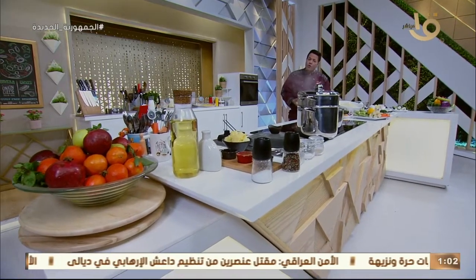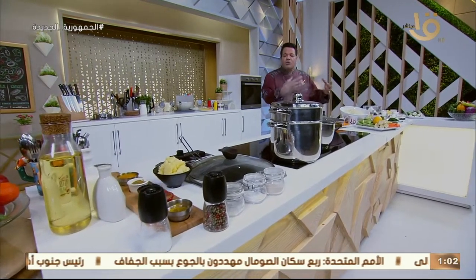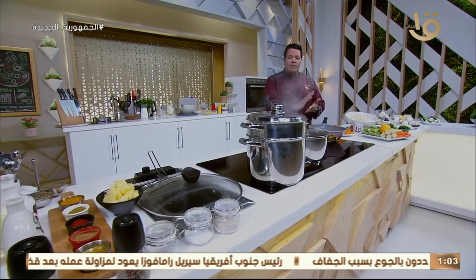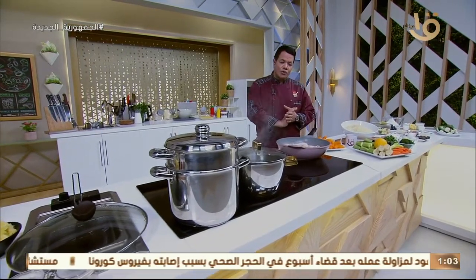هلاقيتنا النهاردة فيها شوية أفكار وفيها خبرة طهوية بنقدمها لحضراتكم، لأن الأكل في الشتة بيحتاج شوية تمكن وشوية حرفانية عشان نعمله بطعم لأنه عادةً في البيت وعادةً بنتابع القناة الأولى. مهم جداً إننا نقعد بأكلات حلوة زي طارت بالفروت سالاد والكسكوس. دبابيس الفراخ دي واجبة كمان مفيدة للأطفال مع مايونيز أو كاتشاب.